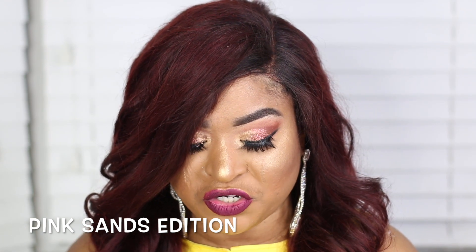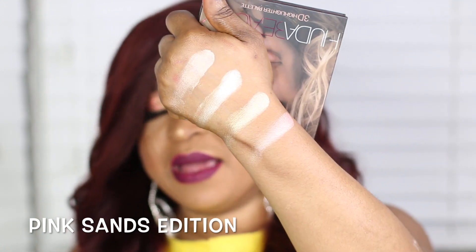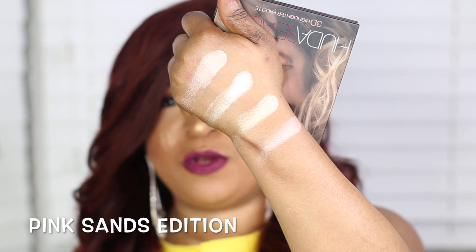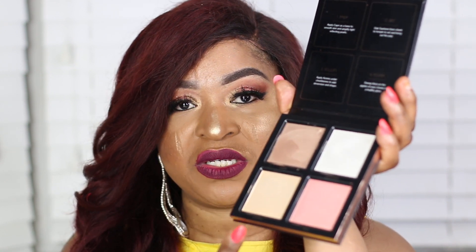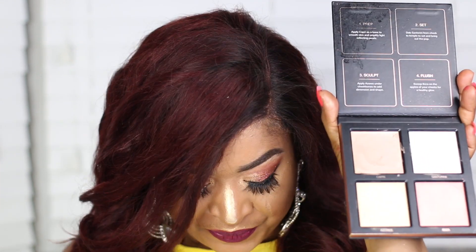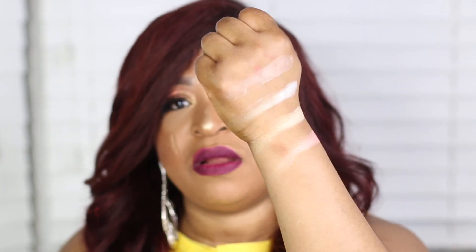Look at that — so pigmented and very nice. Now swatching Ibiza — Ibiza is an orange, light, subtle blush shade. The camera isn't doing justice to it but Ibiza is an orange subtle blush that suits someone of color like me. I could easily use it as an eyeliner as well. In the pink edition, the only shade that's too light for me is Satoroni, but I could use that as an eyeshadow. The rest of the three shades I can definitely work with and manipulate nicely on my skin.